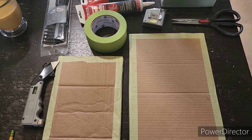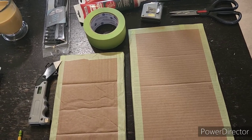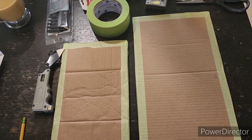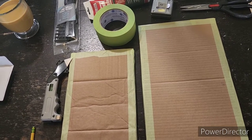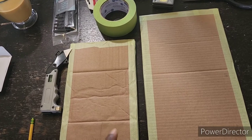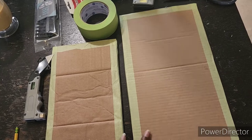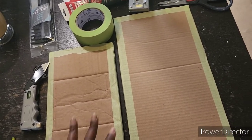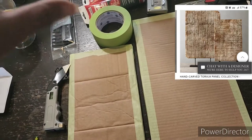Hey guys, welcome back to my channel. I'm just popping in to show you that I needed to make a little bit of art for a table that I'm doing — I'll have a video of that later. I needed to make a little art, so I saw this hack on YouTube. It's a Restoration Hardware hack — like a stone fixture that you would put on a table.